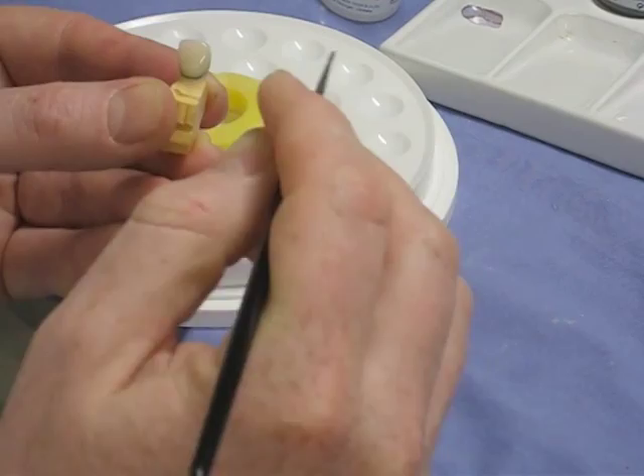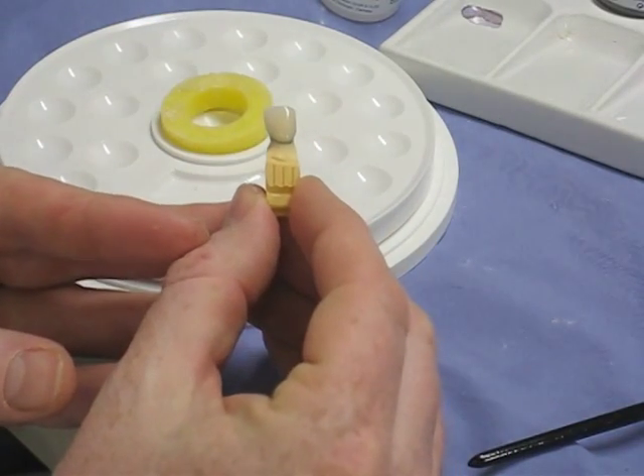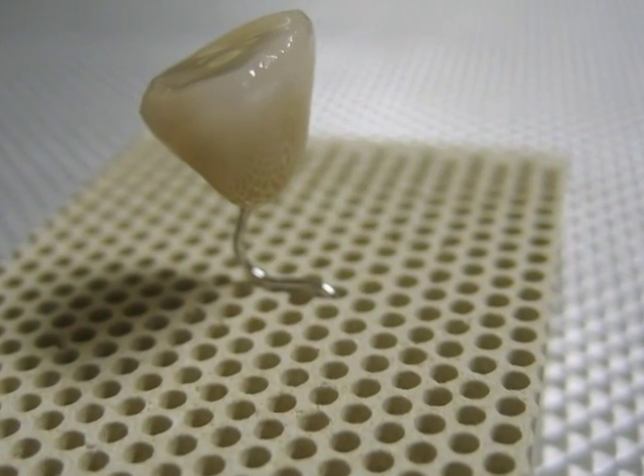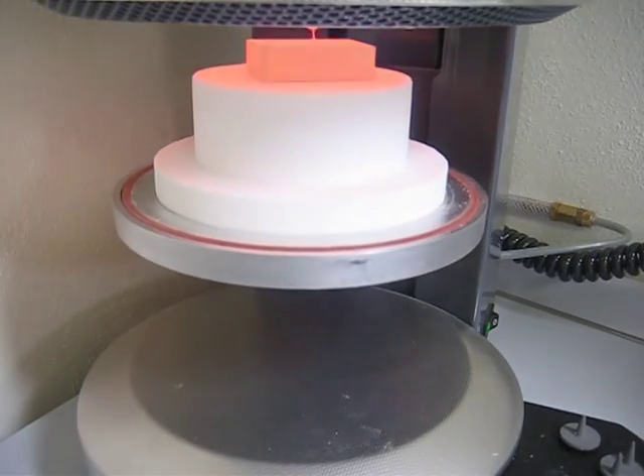If you have to adjust this crown in the patient's mouth one way or another, you're going to have to achieve a glaze again — either by having it re-glazed in the furnace like this, or by polishing it up, which isn't that easy.